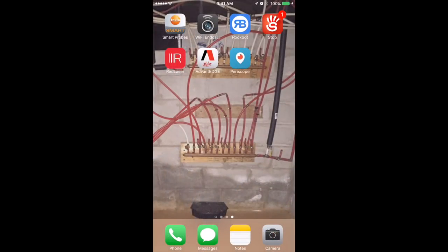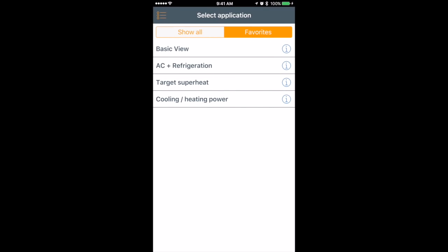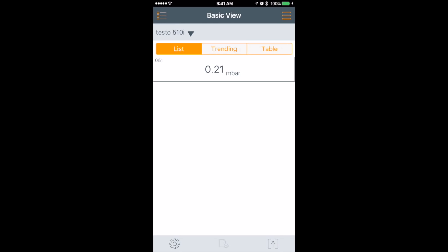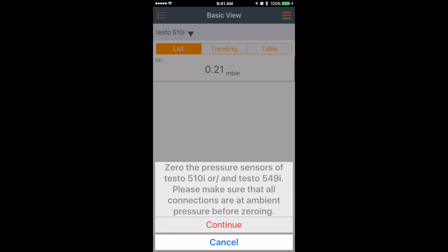Let me fire up the app and show you this one. So we've got our smart probe on and we're going to go into Testo Smart Probes. Come over here to the basic view — that's what we've got for the reading on this device. So right now we're reading in millibar. We're going to go to pressure setting and go ahead and zero the pressure setting.